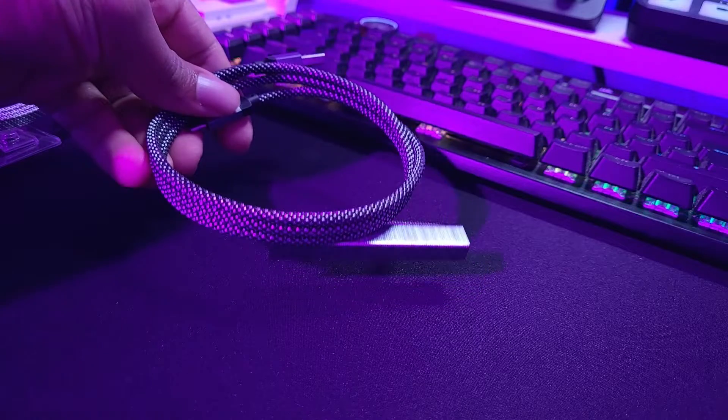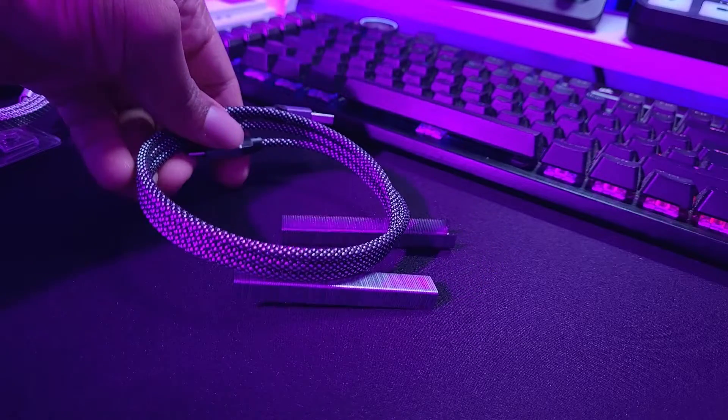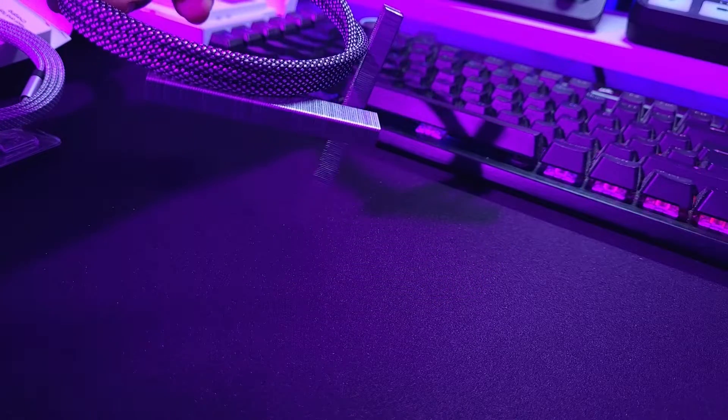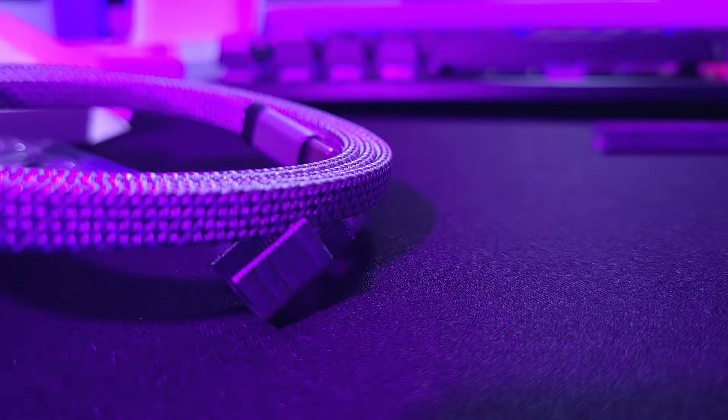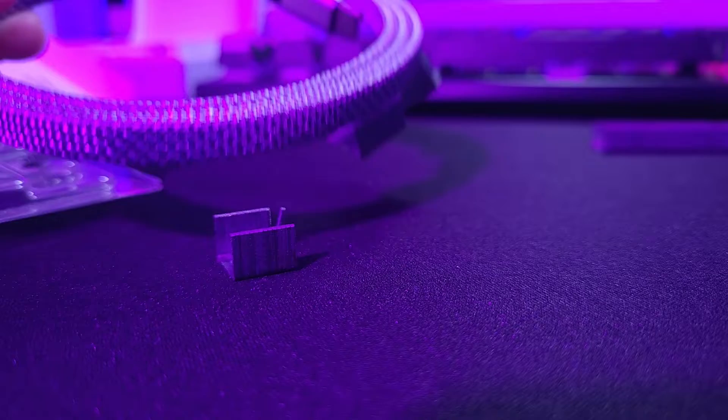It will stick to metal surfaces. So if you have something like a metal pegboard where you can put magnets on it, you can just put your cables and organize them on the wall. If you put this in a bag, you can pull it out in the exact same shape that you put it in. It's not going to get entangled in the bag. You can also put it in your pocket and it will not get entangled, keeping it super neat and tidy.